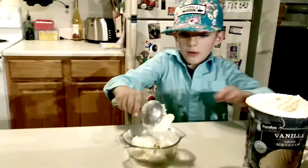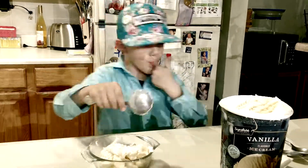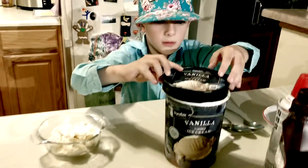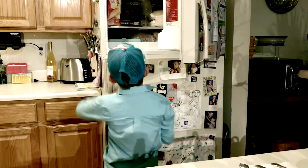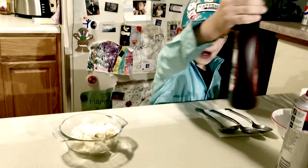Now I'm going to scoop up some of this ice cream. I'm going to put this back here and put the lid on. Just in case, we're going to put it back in the freezer so it won't melt. So now we need the chocolate syrup.